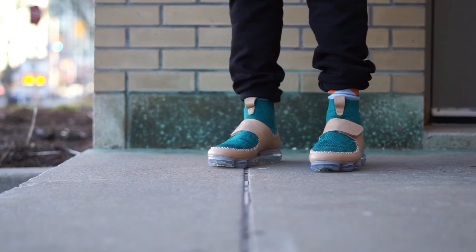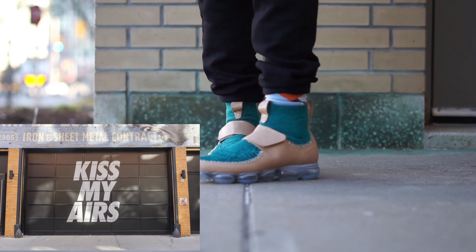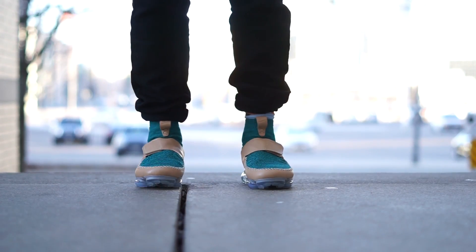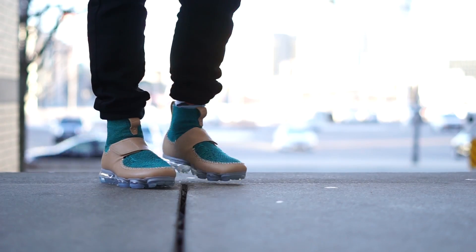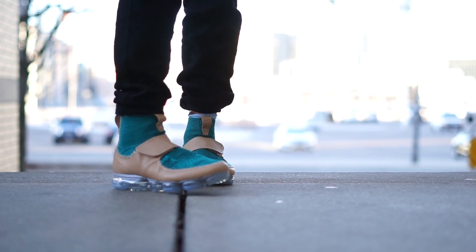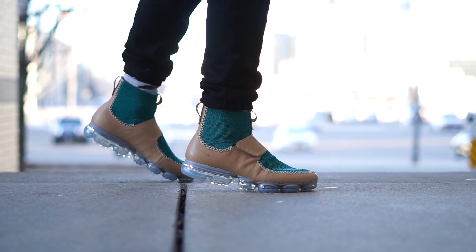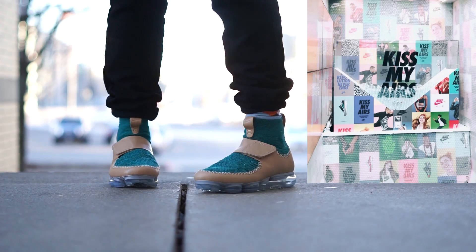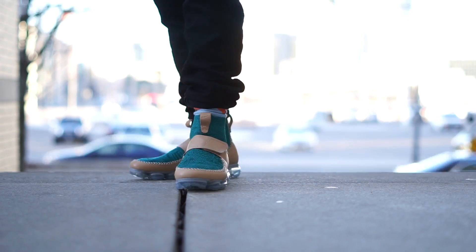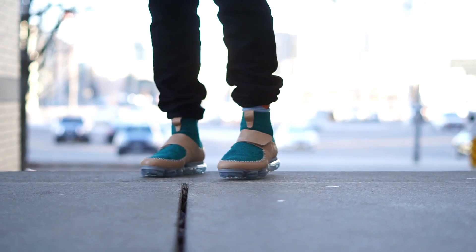Nike opened Sneak Easy pop-up shops in four locations for Air Max Day — New York, Chicago, LA, and hometown Toronto. Most took place the night before on March 25th, and the only way to attend was by invitation. As a bonus for Toronto, there was an Air Max bus touring and posting up at key sneakerhead spots throughout Air Max month in March, with a gumball-machine-style token system to possibly win a ticket to the Sneak Easy event. I wasn't invited, nor did I win a ticket, and I took an L on all Air Max releases — Nike, help!